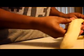Now I'm peeling the banana and I'm going to chop that into little pieces as well. I'm also chopping up the spinach into little pieces.